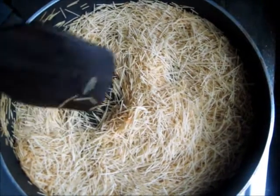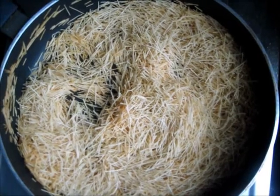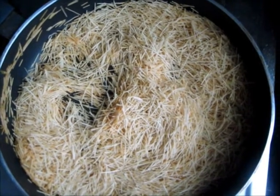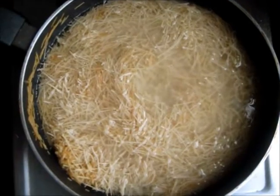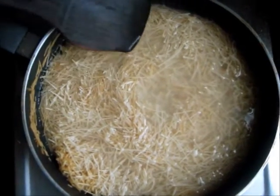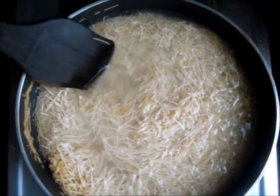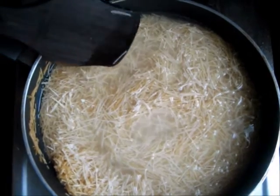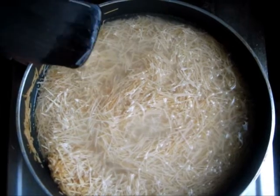We are going to add 2 cups of water to the shewaya. I have put in enough water to cover the vermicelli and I have turned up the gas. We are going to let this cook until the water starts to boil, which usually takes 5 to 7 minutes.